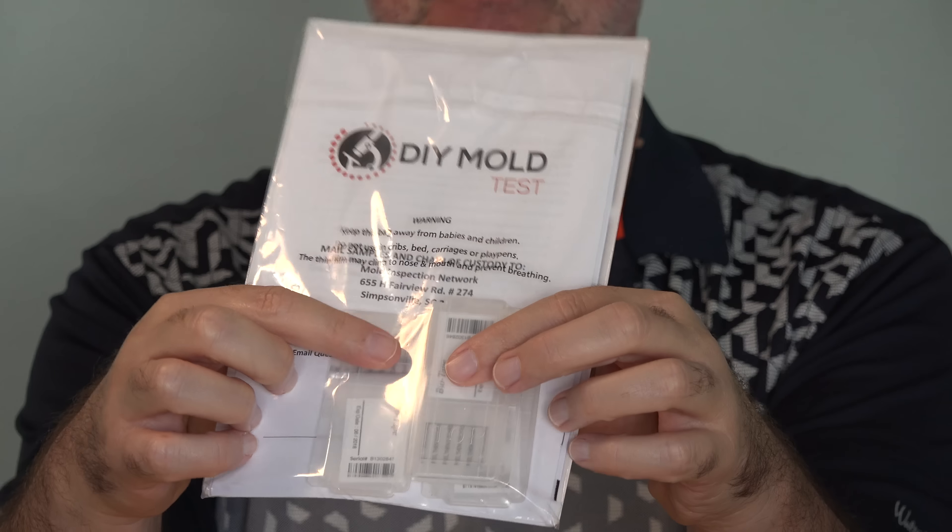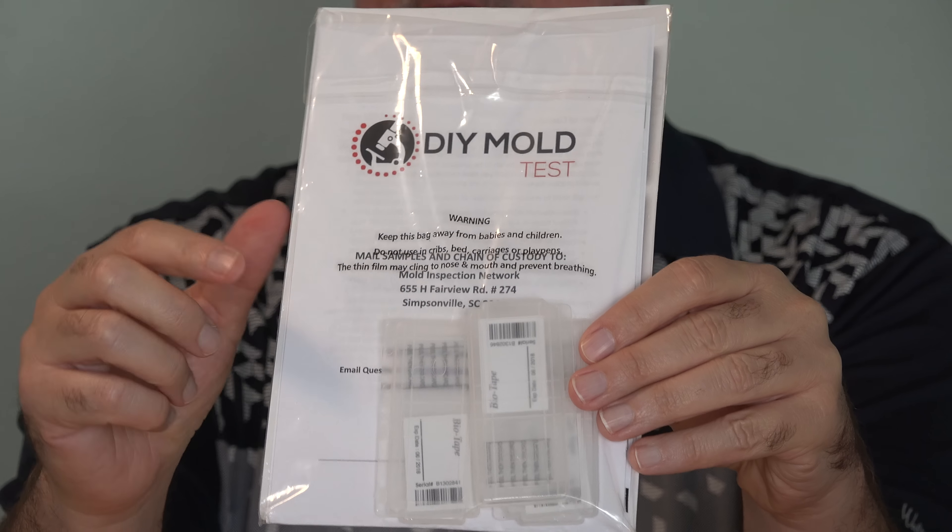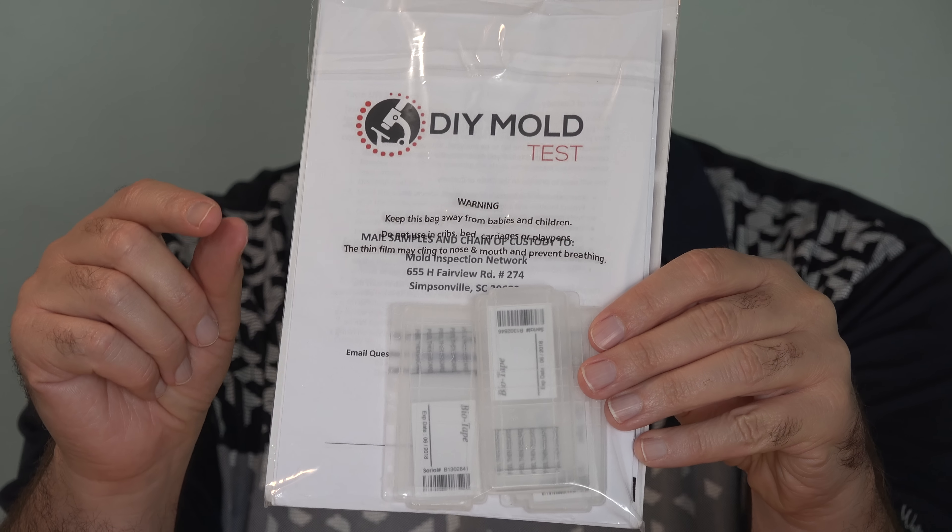Next step is taking the samples with these little test strips and sending this off to the lab. Let's see how this works.